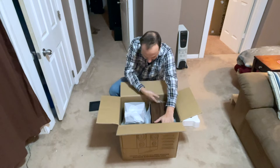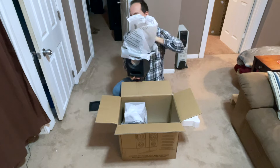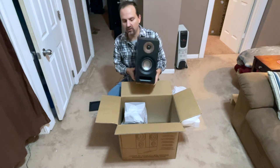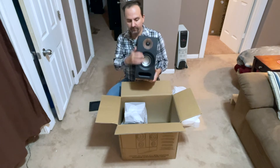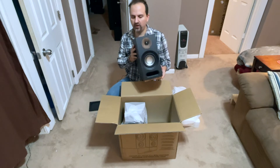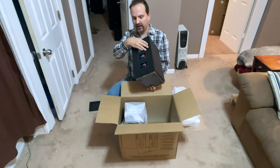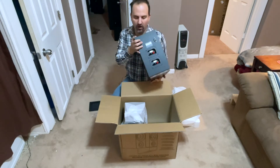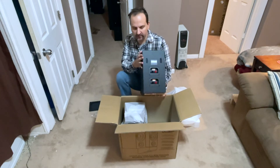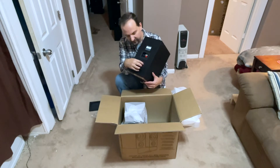I'm going to grab them by their port — these are the 803, and they are front ported. Five and a quarter inch woofer with a silk dome, one inch tweeter. You can see some feet on the bottom and two keyhole hangers for wall mounting. This is a very heavy speaker though — I don't know if I want to wall mount it. I'd make sure to use a high quality screw and maybe put some felt back there so it doesn't damage the wall.